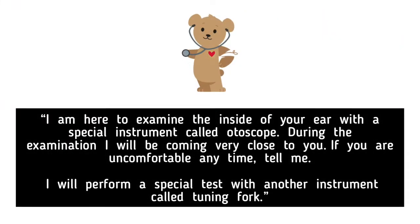I am here to examine the inside of your ear with a special instrument called an otoscope. During the examination, I will be coming very close to you. If you are uncomfortable at any time, tell me. I will perform a special test with another instrument called a tuning fork.